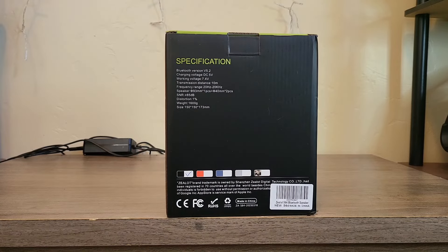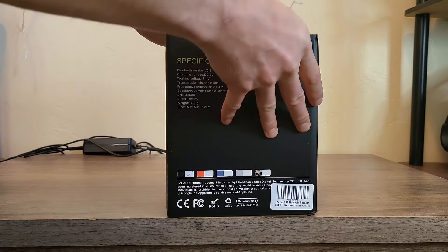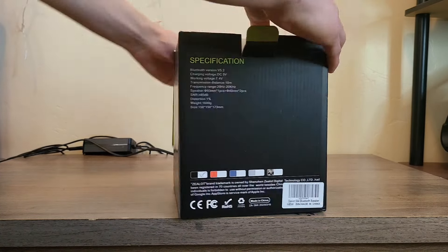You can connect two of them in TWS. This is around $60 on Amazon. With the coupon they have going right now, it's all the way down to $47. So I was like, why not give it a try and see if this is a good little mid-sized speaker? Let's go ahead and unbox it.